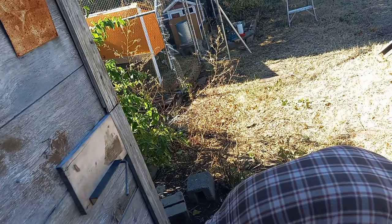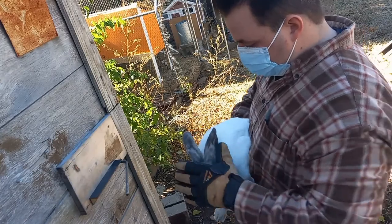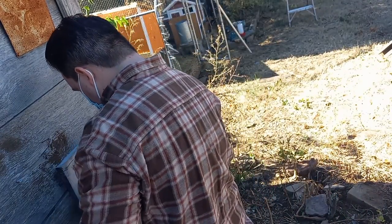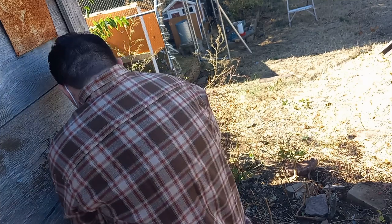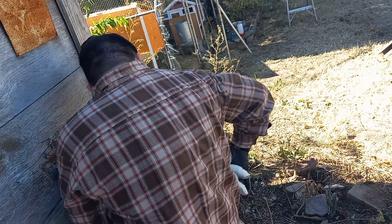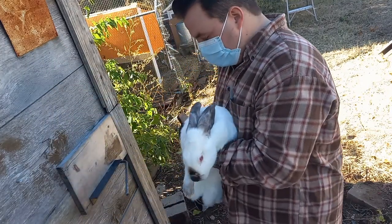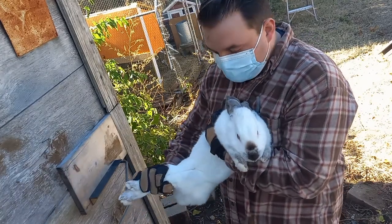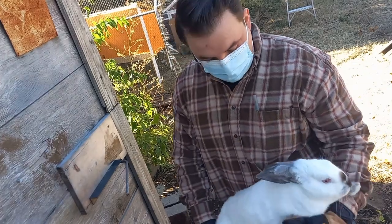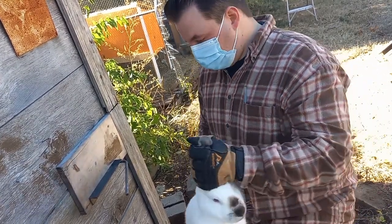Just kind of pat him down and calm him a little bit. Kind of slide him through, get started here. Get the hind legs together first. Then get him by the ears and slide through.